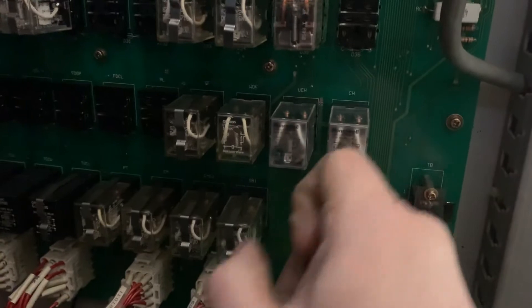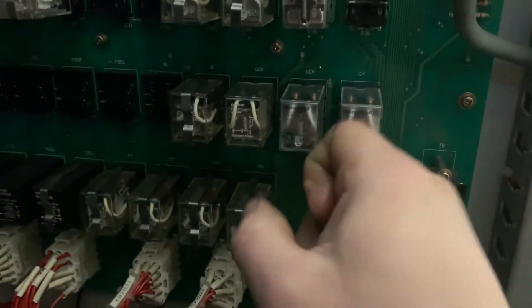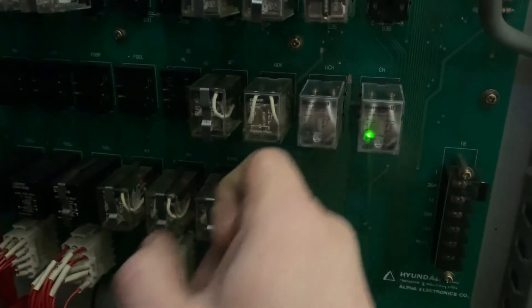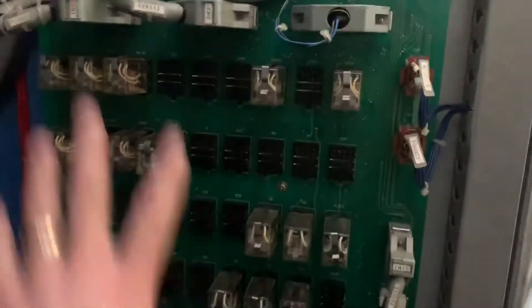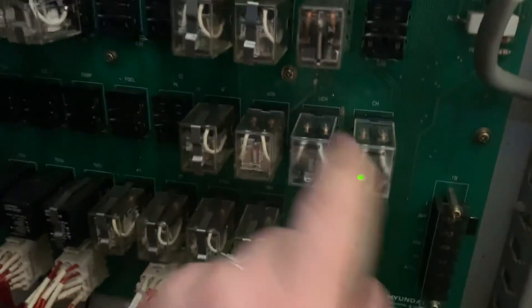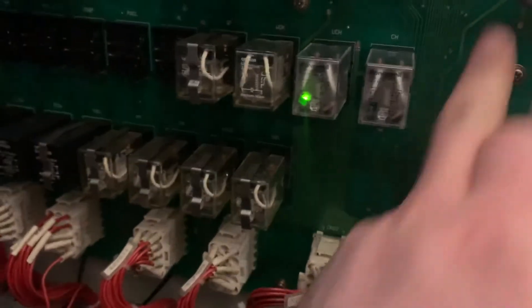There you go again — little tap. I've taken these apart, I've cleaned the pins. Like I say, these are new relays. The next thing I might do is take off this whole board and have a look behind, just to see if there's any kind of bad joint or dry joint on this actual board.